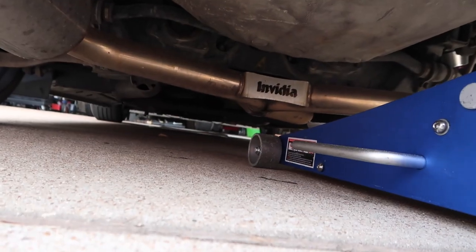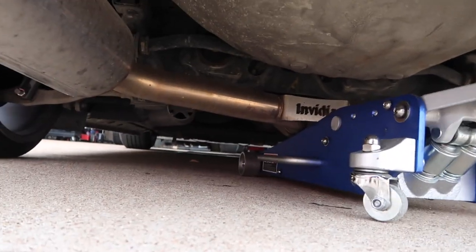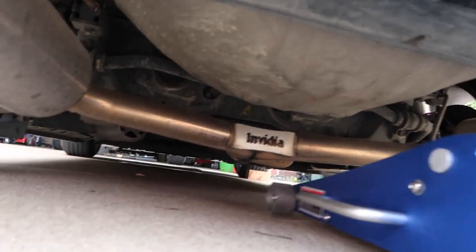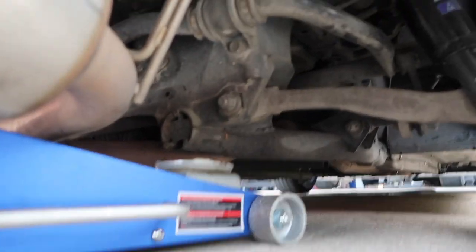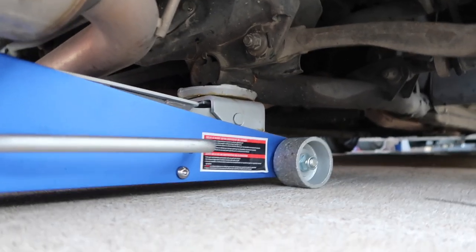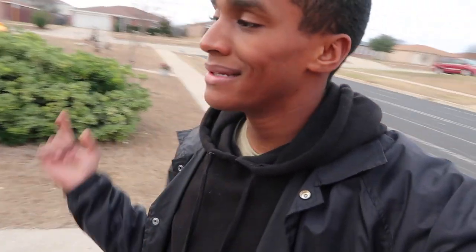I like to jack my car up on the diff, but my exhaust is hanging too low so I had to find a new spot. That looks perfect right there — just like that, ladies, gentlemen, YouTubers, subscribers, fans. Car's in the air, ready to go. About to max that camber out right there, so let's get to it.